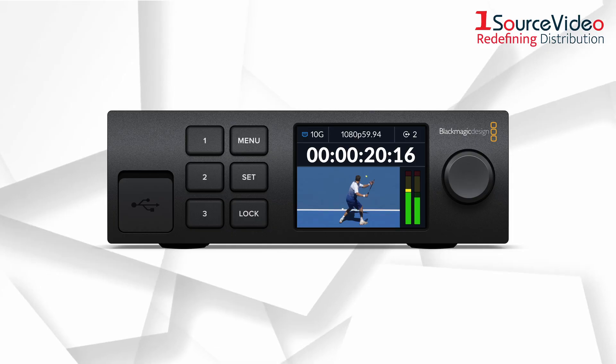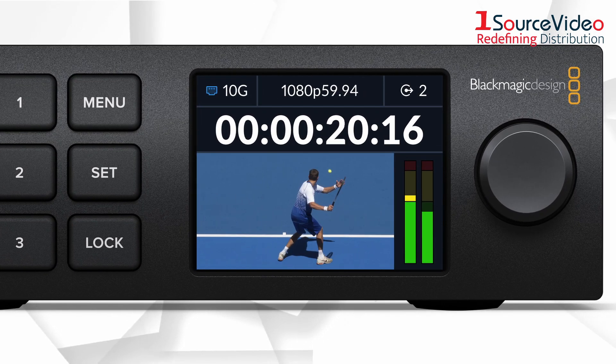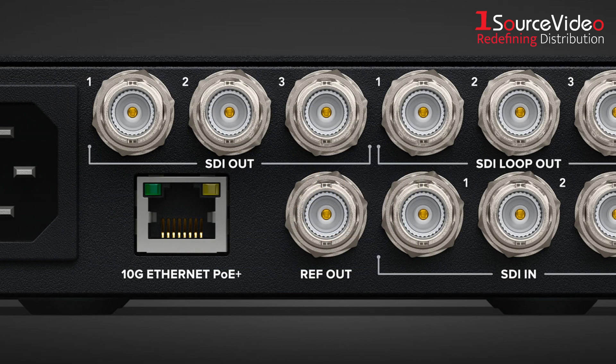Other features include an elegant front panel with a color LCD monitor and a reference output that lets you lock external SDI equipment to the 2110's PTP clock.